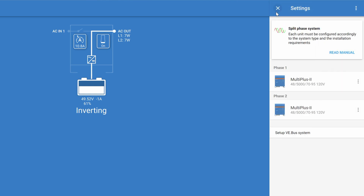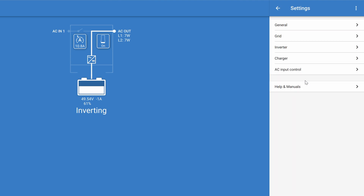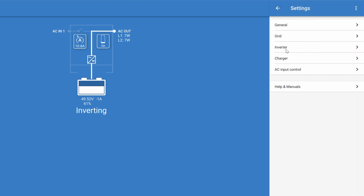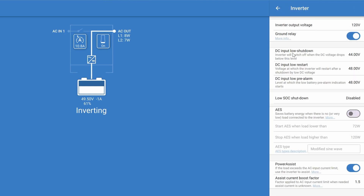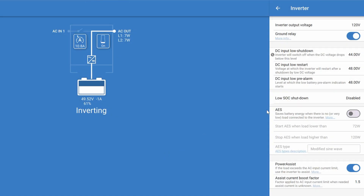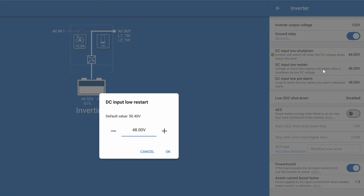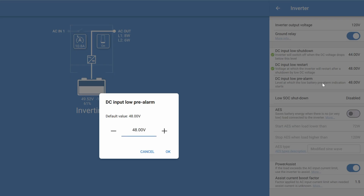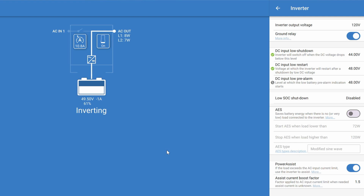The first thing we're going to change is in the general tab — we're going to check enable battery monitor and make sure that's on. In regards to batteries, the main tabs we're interested in are the inverter and the charging tab. Here in the inverter tab, let's set the DC input low shutdown to 44 volts. Next, DC input low restart, which we'll set to 48 volts. Finally, we have the DC input low pre-alarm, which will also be set to 48 volts.